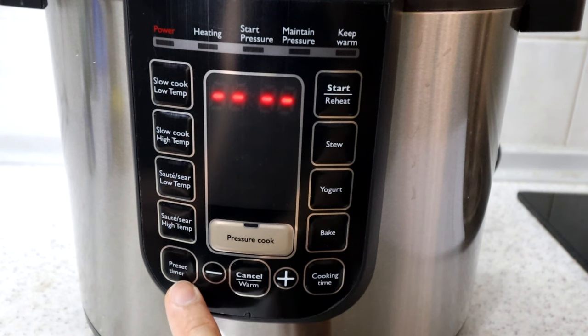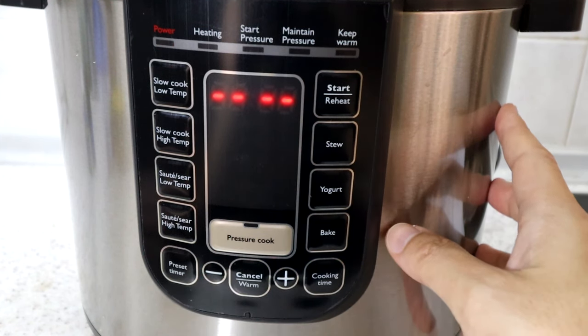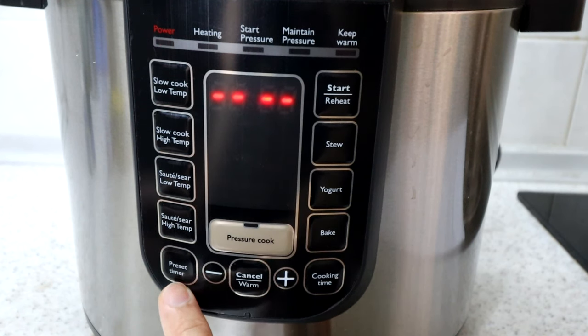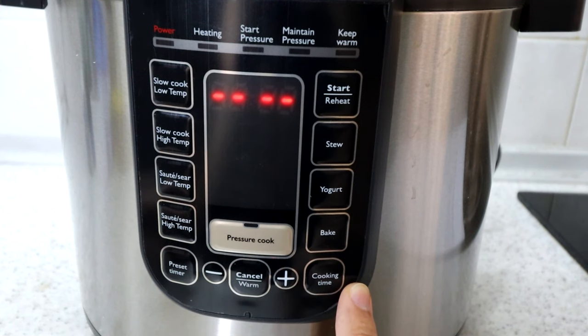There is also a preset timer. This lets you set a delay of a few hours before the cooking cycle starts. So if you've put rice or meat inside and you're going out for 8 hours, you can set the preset timer to 7 hours so it starts cooking 1 hour before you get home — and the rice will be more than ready.